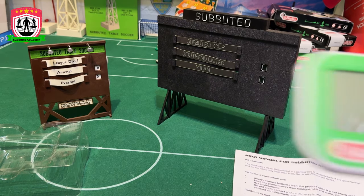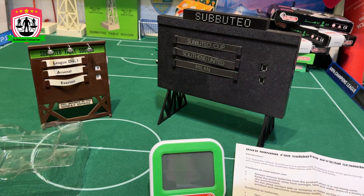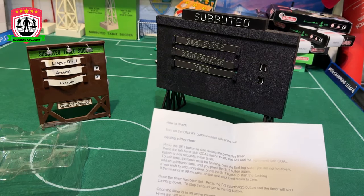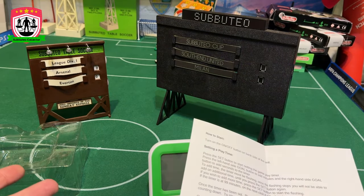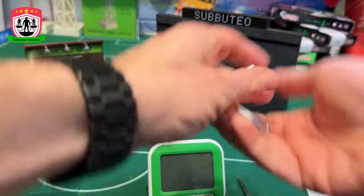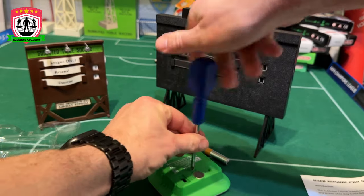Two 1.5-volt batteries required. Switch off the unit before changing batteries. We need a screwdriver. Here's the 'how to use' section — we'll save that bit. Let's get some batteries in it, turn it on first, and then we'll work out how to use it.